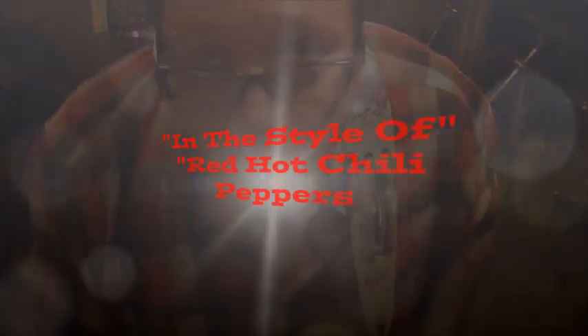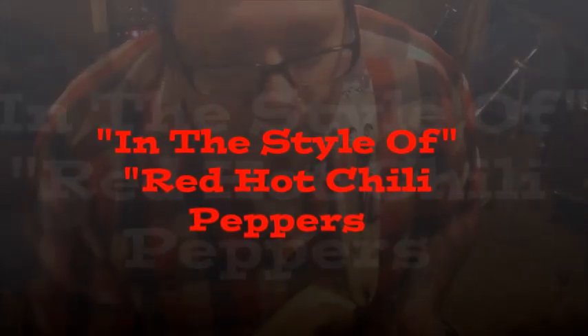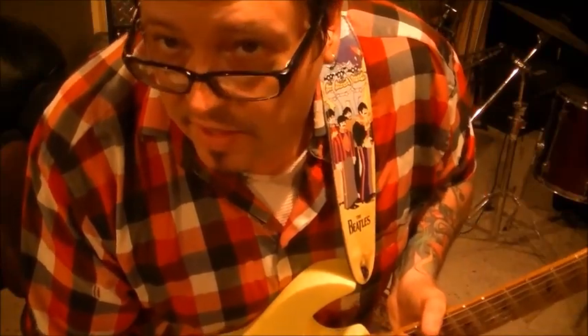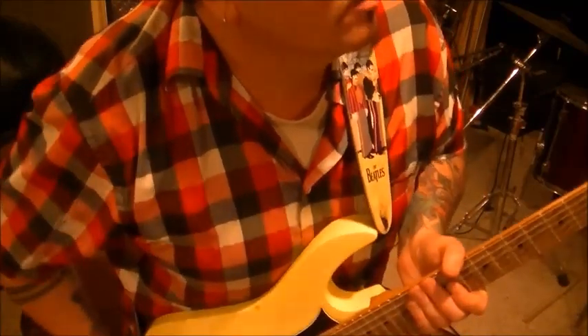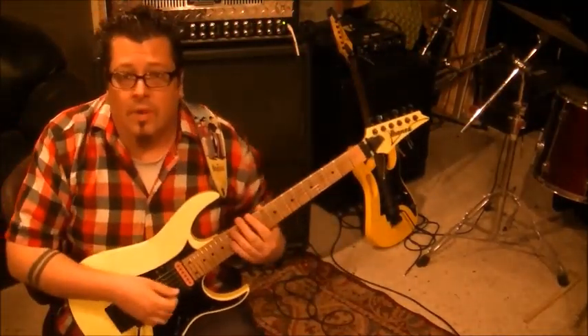Somebody had made a request for in the style of Red Hot Chili Peppers, so I'm going to do that right now — kind of a funk groove thing that you can vamp over, it's got a really cool feel to it. I'm doing standard tuning on this, and here's in the style of Red Hot Chili Peppers.